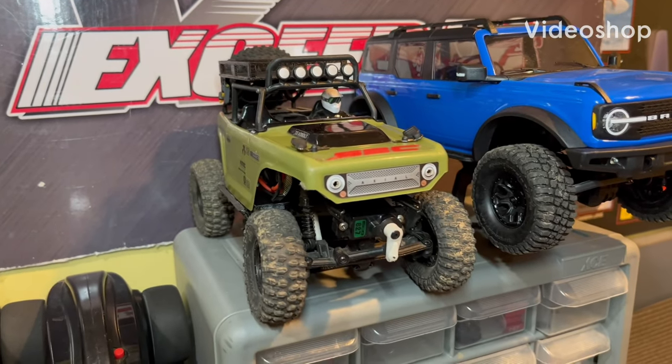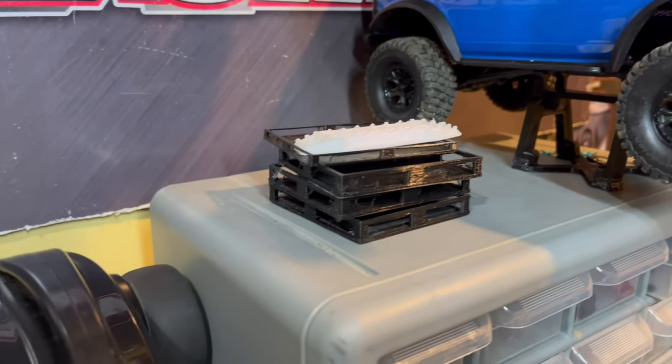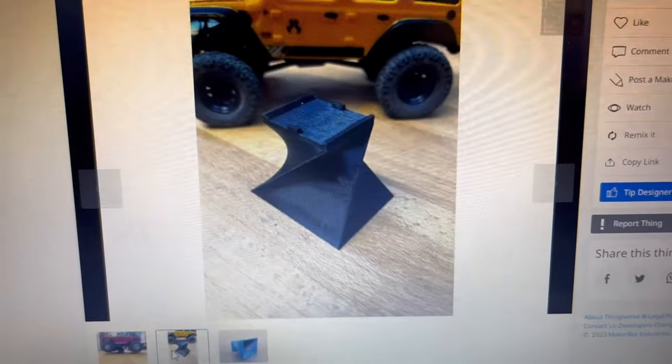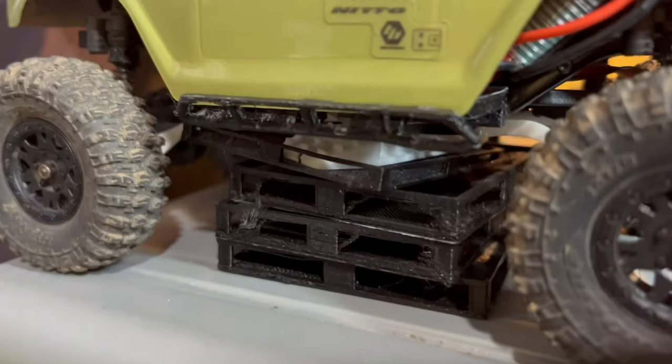This is my Axial SCX-24 Deadbolt, and right now I have it sitting on a pile of 3D printed stuff that I'm not using. I just found a really cool looking stand on Thingiverse that I can print for it. I figure that would look a little better than this whole mess that's under it right now.